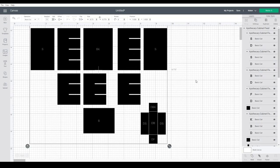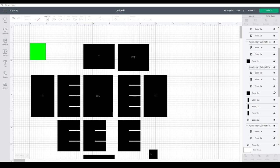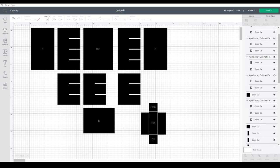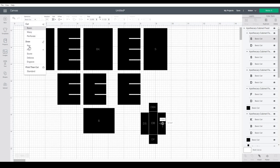There are labels on these pieces. When they import, Design Space treats them as cut lines — it doesn't know that it's text. You have two options: you could remove the labels from all the pieces by clicking hide in the layers panel, finding each label piece and hiding it. Or if you do want the labels, make sure you change them over here from basic cut to pen.